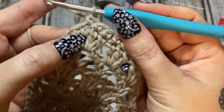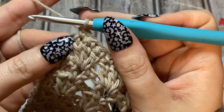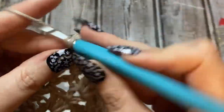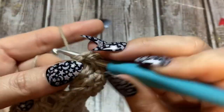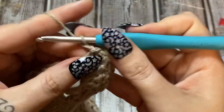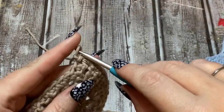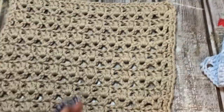Work single crochets — one, two, three — into each of those double crochets at the corner. In the very next stitch, work your three single crochets to round that corner. Then slip stitch into the next stitch, chain one, cut your yarn, and pull it through to fasten off.